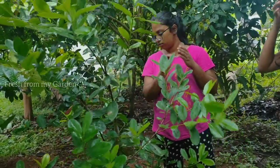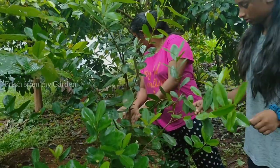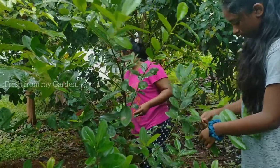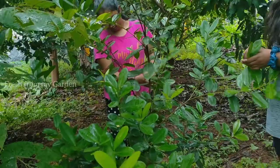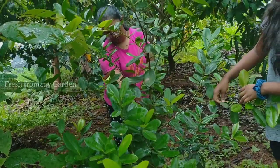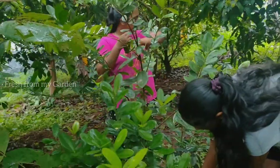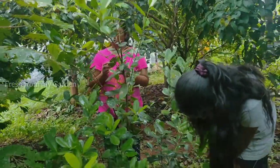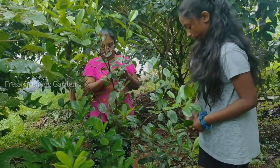The kids are helping me pick bay leaves from the tree, and it's a nice way for them to see the different things growing in our garden that we can harvest and use directly in our kitchen. This tree was really small a few months back and has quickly grown to give us a good harvest of bay leaves that we can use for a variety of dishes.